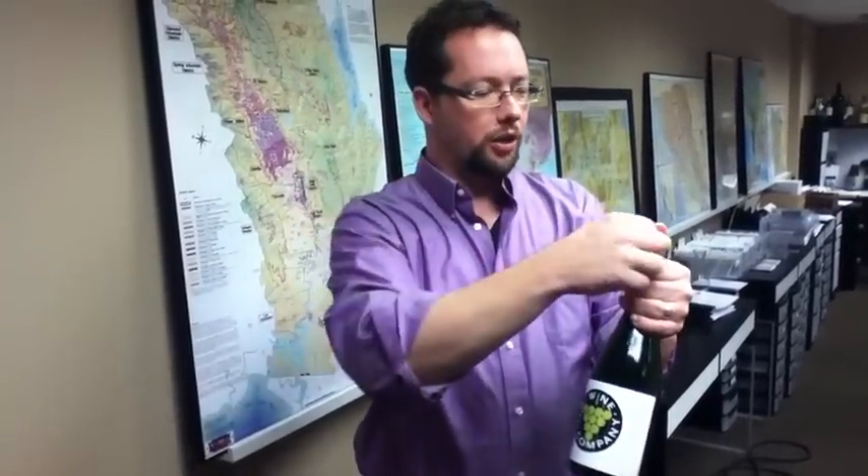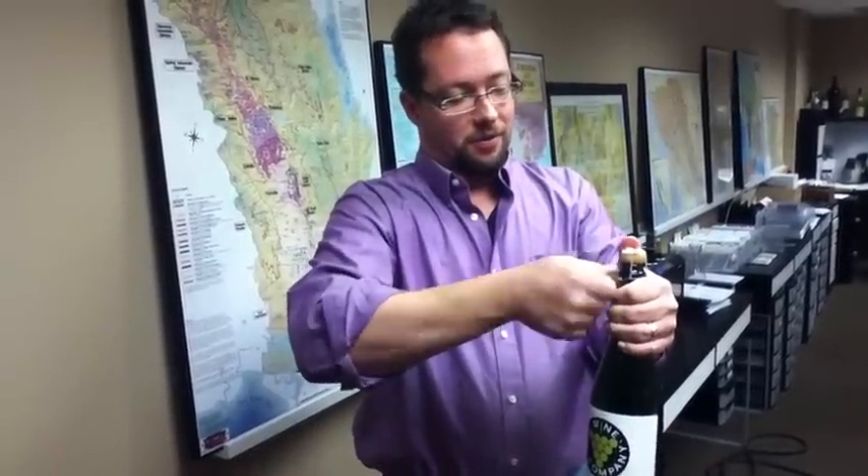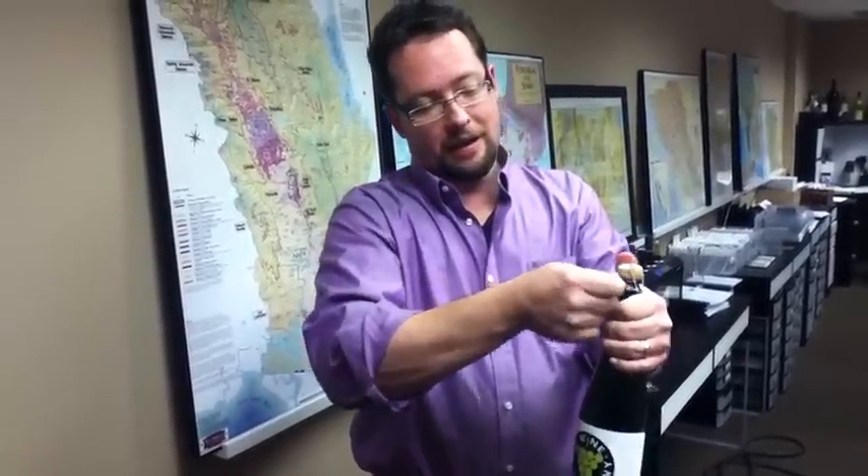Every once in a while a cork will just blow out completely on its own. So you're going to take this — and actually it's called a lawn champagne wire cage — seven and a half turns. How's that for trivia? So we'll open that up like that. I keep my thumb on top just to make sure a big accident isn't going to happen, because this can be dangerous.